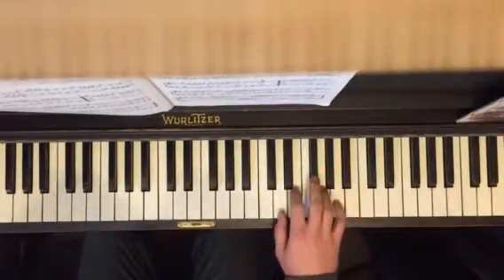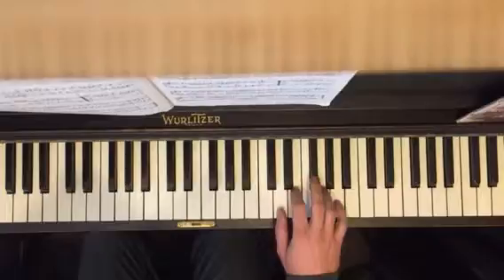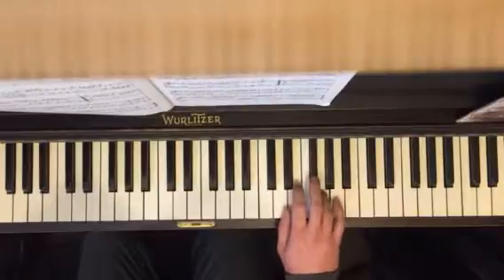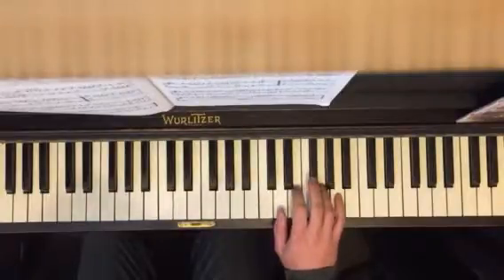Then section two, you're going to move over one. Your thumb is on D, your third finger is on F sharp. D, E, F sharp, D, G. That's section two.